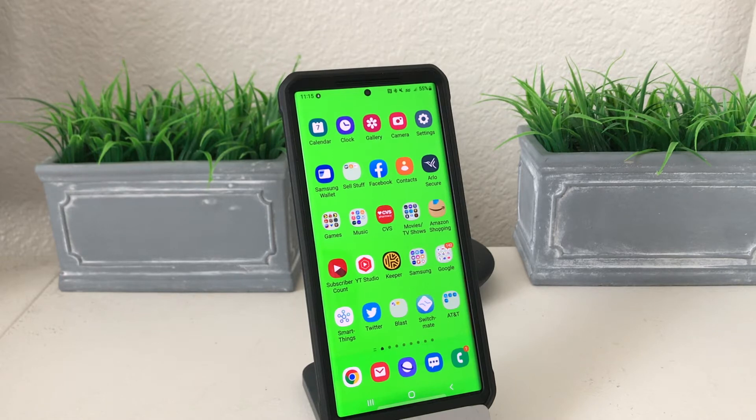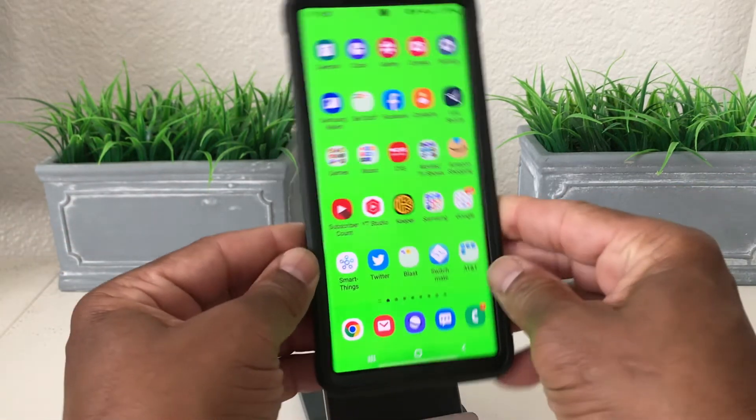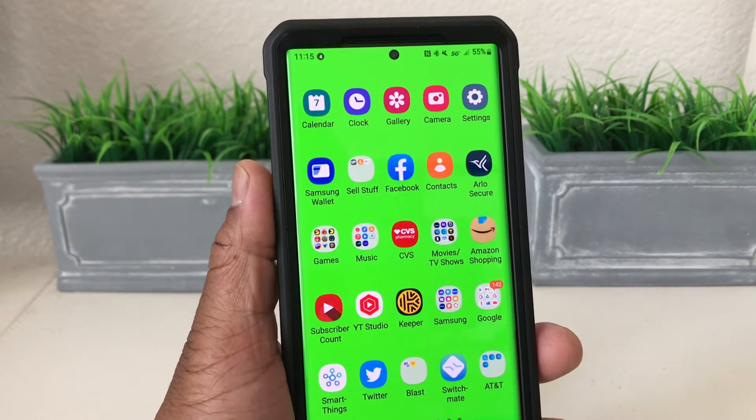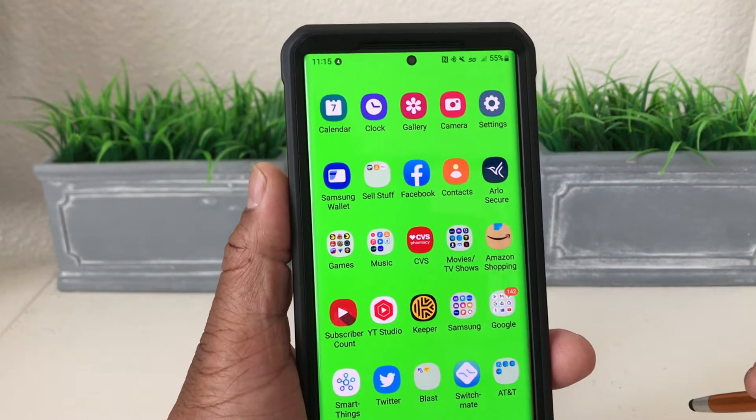Hey everybody, this is Melvin with TechRunning 24-7, and in today's video we want to show you how to add your health pass slash COVID card to your Samsung Wallet. For demonstration purposes we have our Galaxy Note 20.